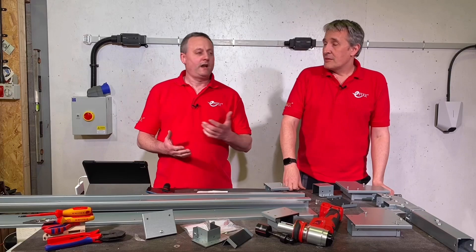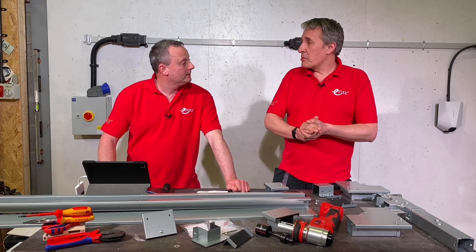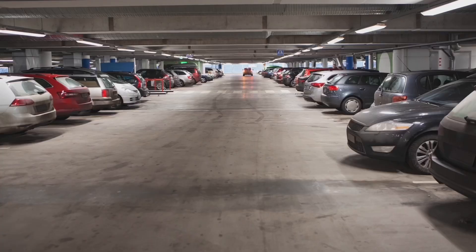Let's refresh ourselves on what IP55 is going to give us as a protection level. Looking at the first number, the 5, that gives us protection against ingress of dust - so the foreign body in that case is dust. Then looking at the protection against water or moisture, we've got jets of water for the other 5. So that gives us our IP55 rating, and obviously that gives us an indication of where we'd possibly use it.